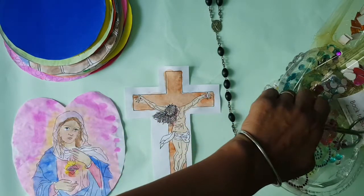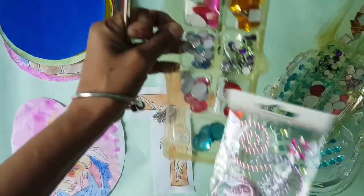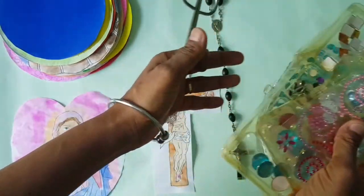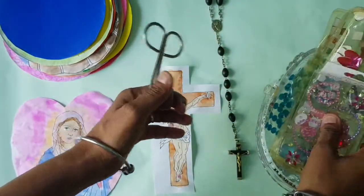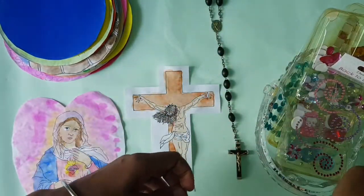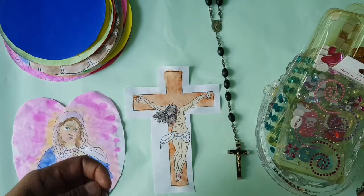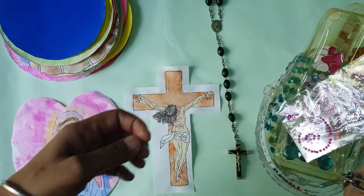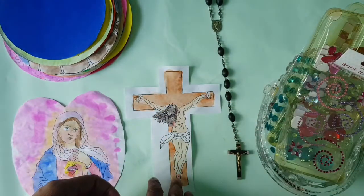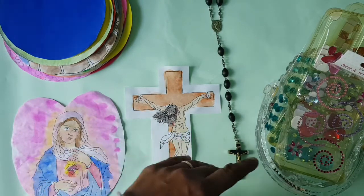We've got some gemstones that my mum got sent from England — I think they're from Hobbycraft, for those of you who are in England. I'm sure you may have some of those sticky gemstones that you can get hold of in your own country. What we're going to do is attach the beads to the different features of the rosary.